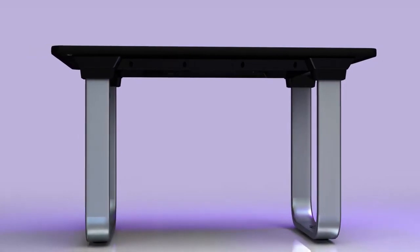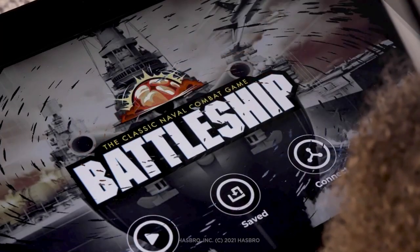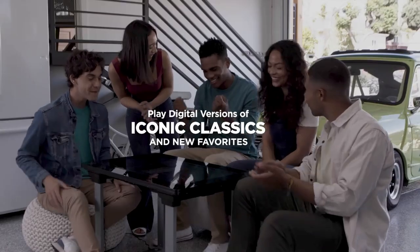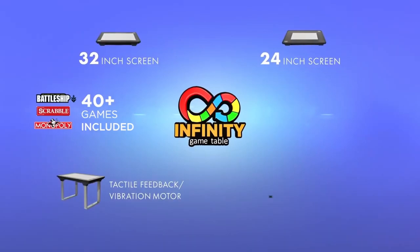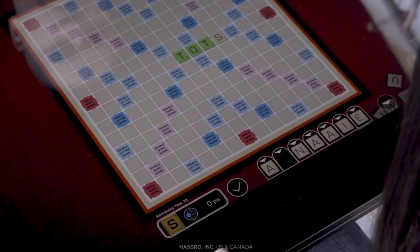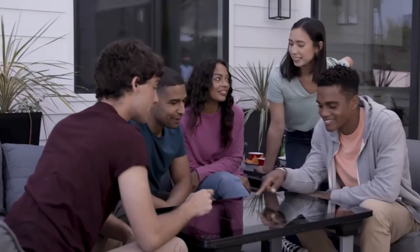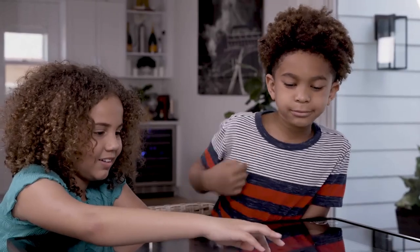The Arcade 1-Up Infinity Game Table includes a high-definition touchscreen, personalized dynamic zoom viewing, responsive tactile feedback, Wi-Fi connection, online play, and an ever-expanding selection of downloadable games. They've now launched their first-ever app store. All games included with the Kickstarter have been released to owners, and new games are being added from third-party developers that you can purchase and download onto the system.